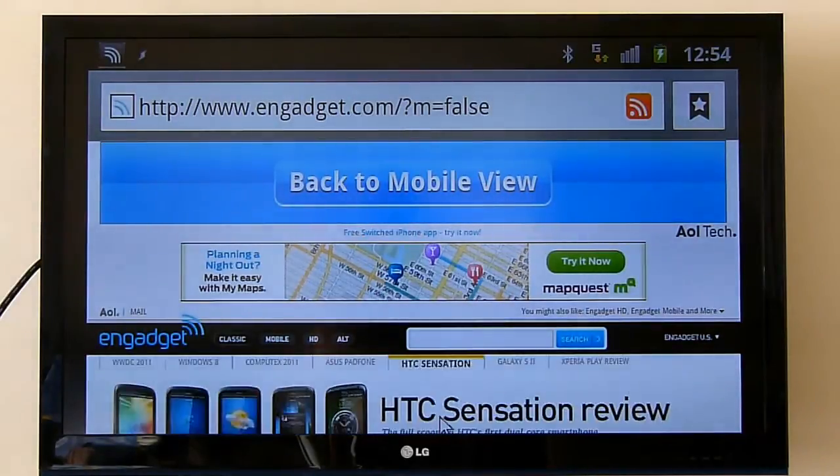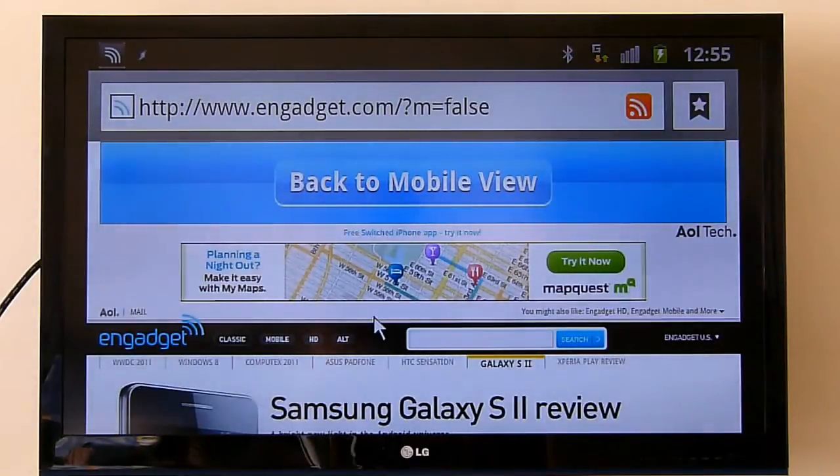Hi everyone, this is NZ Tech Freak, or Mari Waniata, once again with another video for the Clove blog. This time, as promised earlier, I just wanted to show some of the other things that you can do with your MHL-capable smartphone, in this case the Samsung Galaxy S.